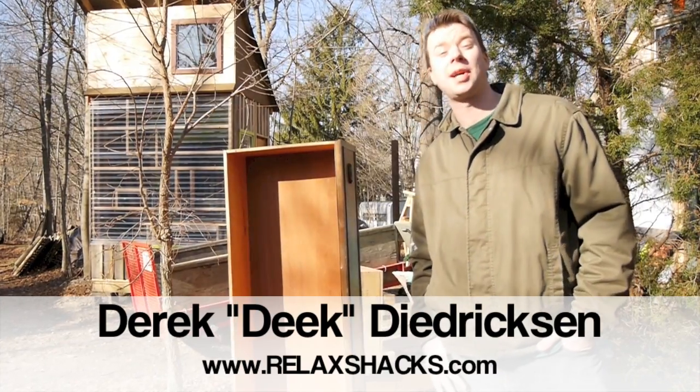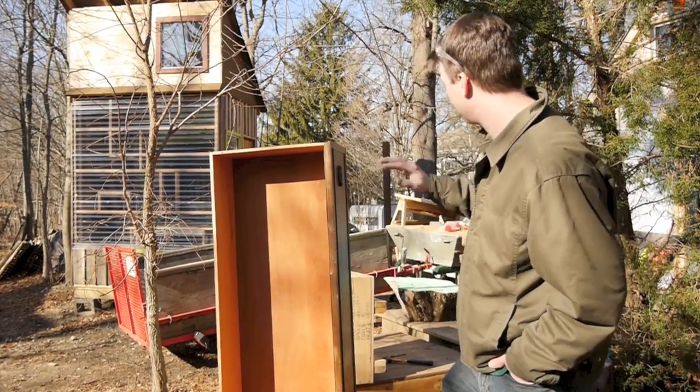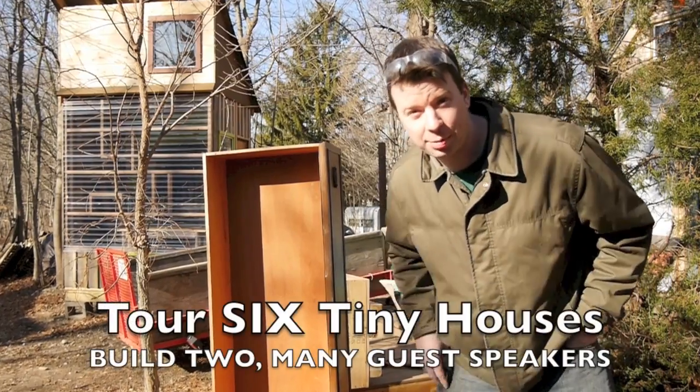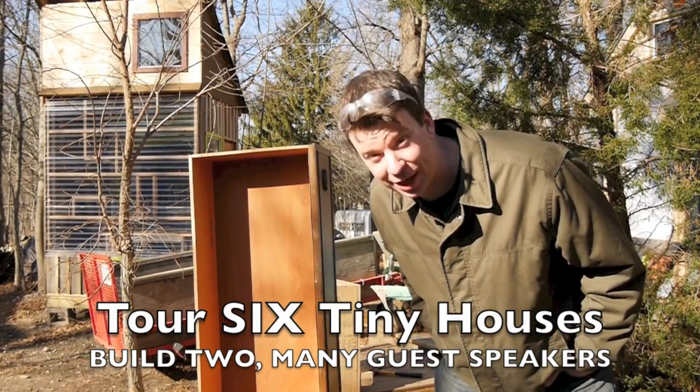Hey, I'm Derek Diedrichson from RelaxShacks.com, author of Humble Home, Simple Shacks. What I want to show you today, aside from the mess in my backyard — by the way, upcoming workshop: Memphis, Tennessee, April 11th to the 13th, 2014.